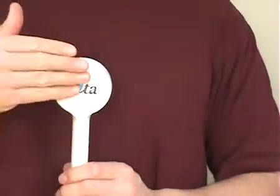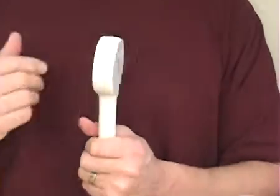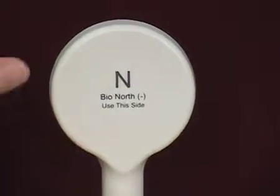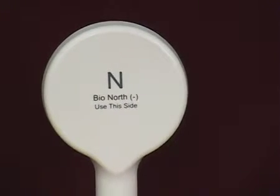The magnetic field emanates out of the coil on both sides. On one side of the coil, we have it labeled Bio North — it says 'use this side.' We have a North and a South Pole. We recommend using the North side for most applications.